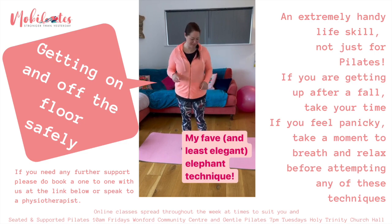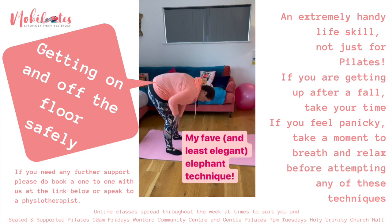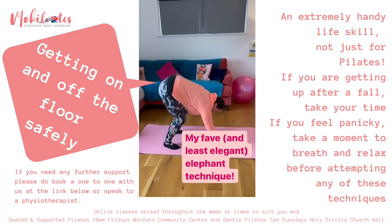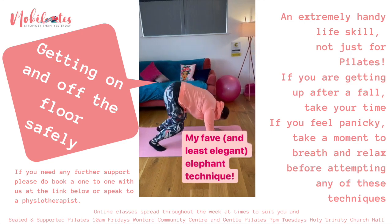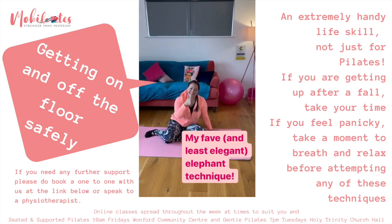And then this is my absolute favourite — it's what I call the baby elephant technique. Walking your hands down to just above those knees, soften the knees enough to get your hands on the floor, then lower the knees down towards the floor and then shuffle over onto your bottom.